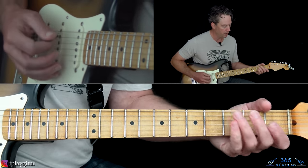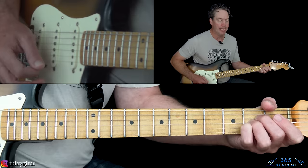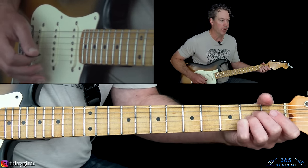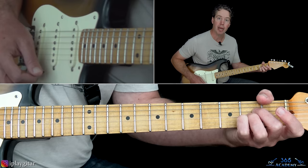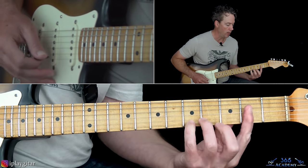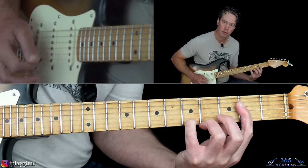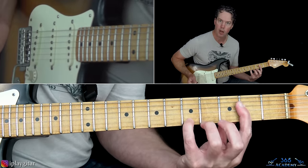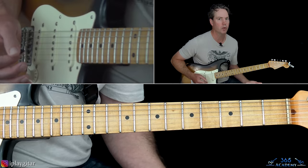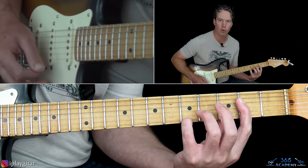Then I'm doing an A major from there. Whenever Tom Petty's playing it, he plays it just as an open A. Whenever you hear Mike Campbell playing it, he usually has a high A on top — he can hold the bar but then also hold the high A. You can choose which one you want to do; I kind of switch back and forth between them. This is obviously a much harder chord to grab.